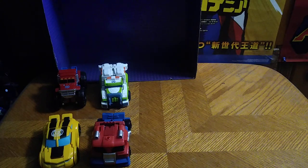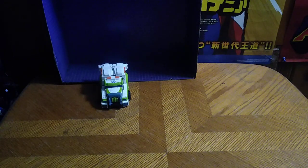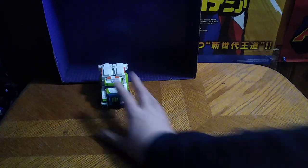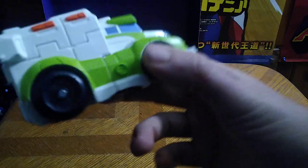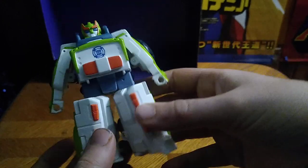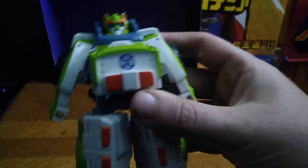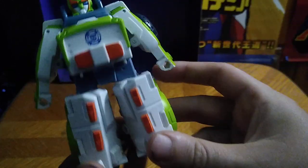Putting Medix into his robot mode, which is very simple. We're going to pull out his arms — these are his legs in robot mode — and there we got Medix transformed.